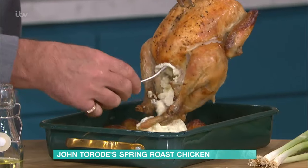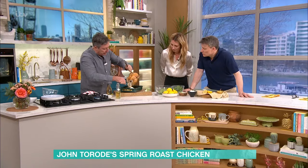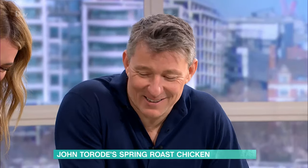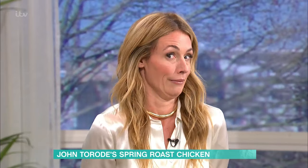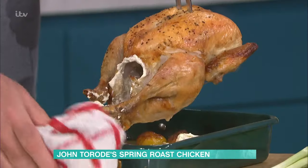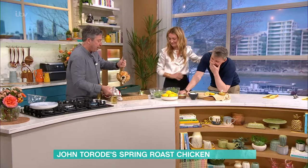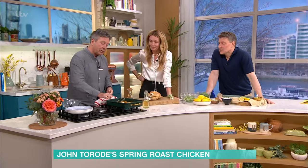Pick it up and then all the crème fraîche and all the lemon comes out. Where did the lemon go? The lemon's in there. It's going to go on the stove here and make a sauce.